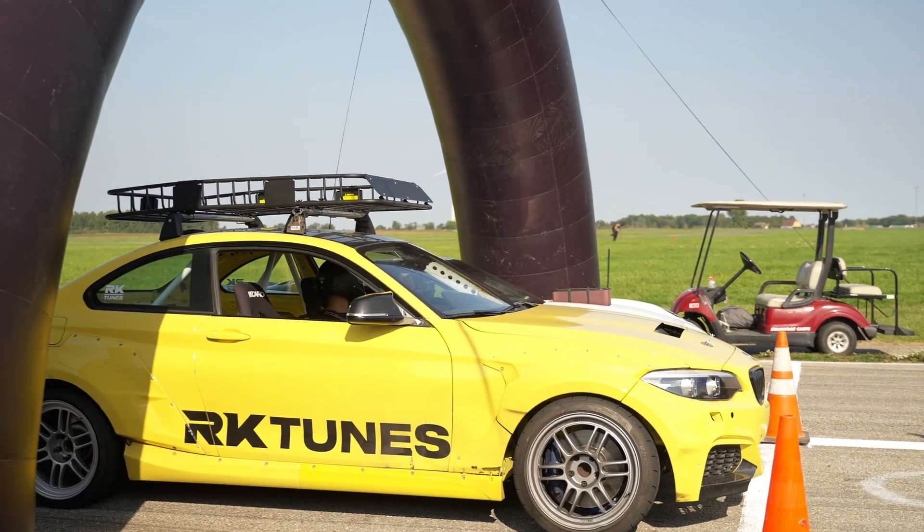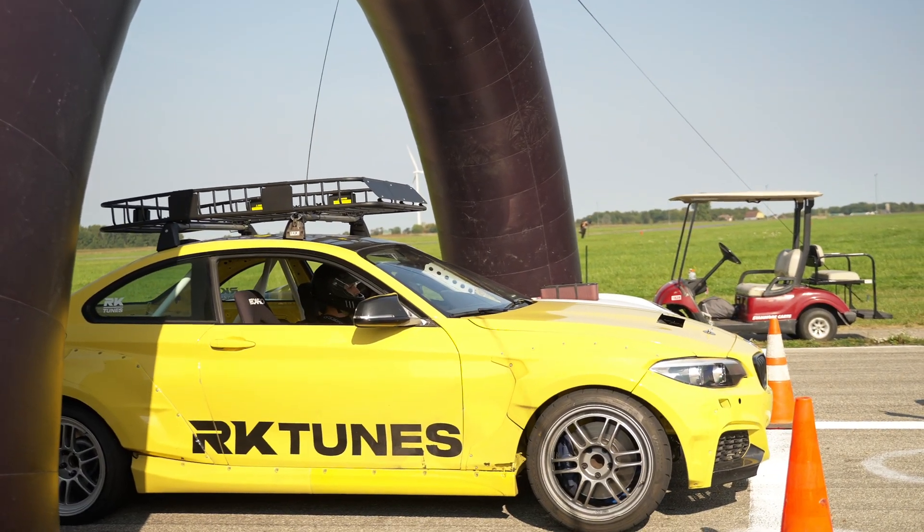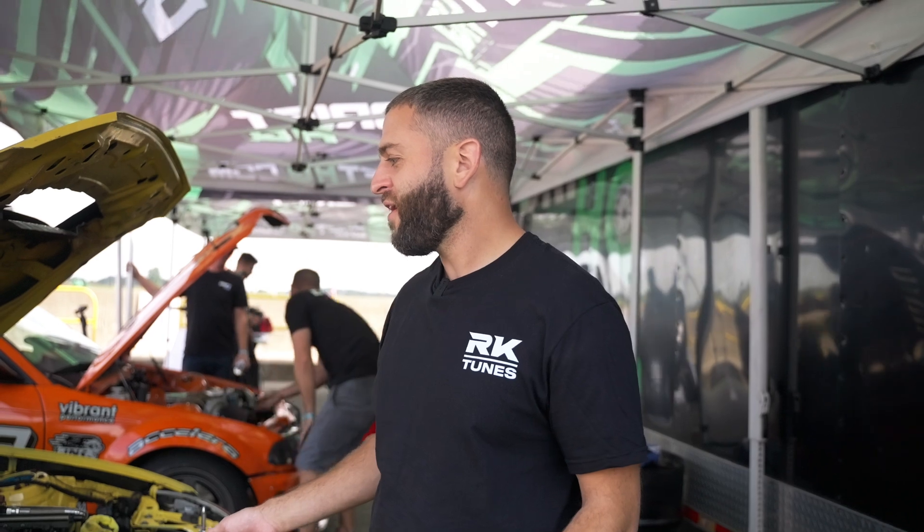I wanted to do a standalone — something that would have flex fuel before this car could do flex fuel, and something that could just be a little bit different. Standalones can work really well if you can tune them properly. I don't do it every day, so it took me probably two or three times as long as someone who does it all day. But overall the result is good. I just wanted to give myself a challenge with the standalone, and so far I have no real regrets with it. It works.